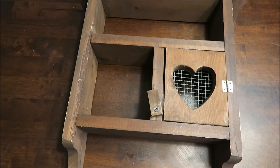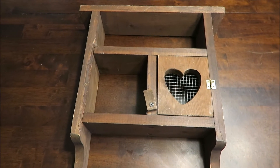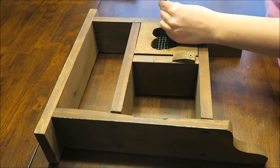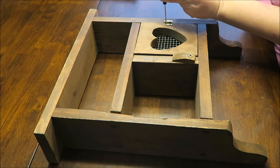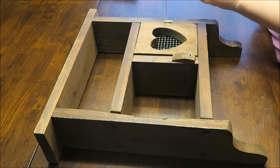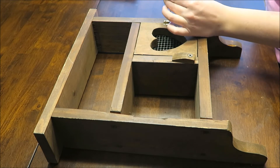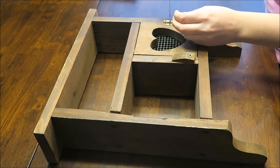Here we have an old shelf that has just been taking up space in my closet for the past six months because I can't find anywhere for it. I'm going to repurpose it and use it for my son's room to display his little collectibles, trinkets, and anything he wants to put on display. I'm going to go ahead and take the heart door off because little boys don't want hearts in their room.